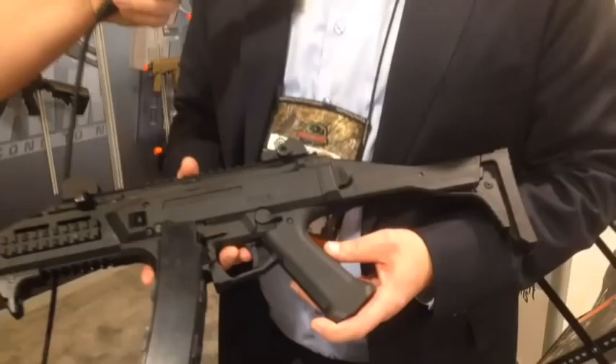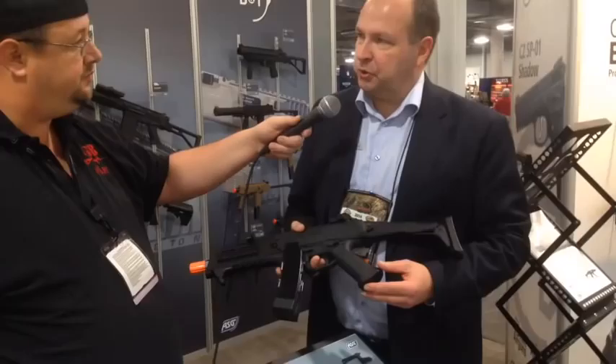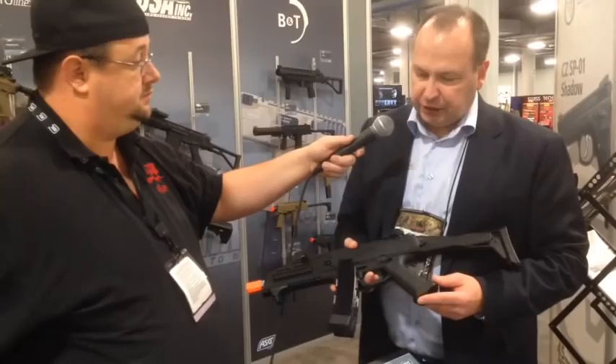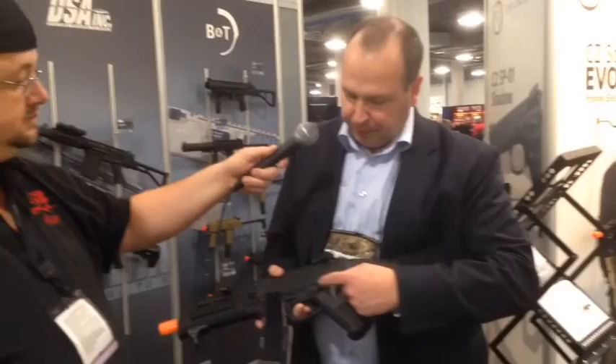We decided to design and produce in Europe because there are some features on the CZ that are actually difficult to do with technology available today. There were also some other features we would like to build into the gun that you don't see on the market at the moment. One of those features is that CZ, as a firearm company, still uses the burst function on their guns, and we would actually like to do that electronically.